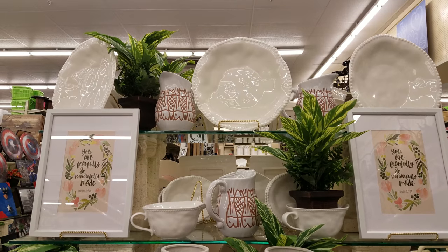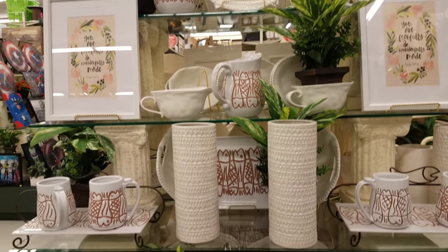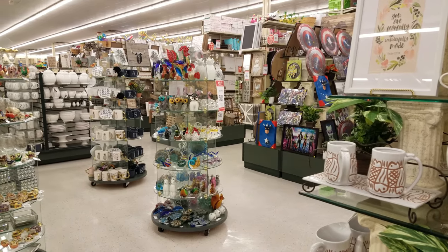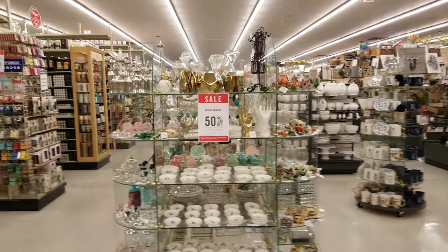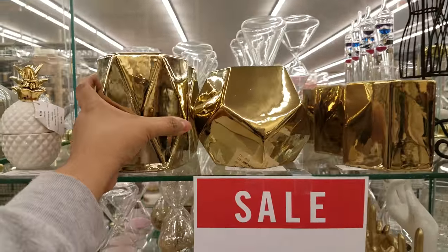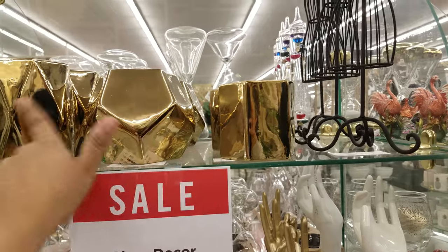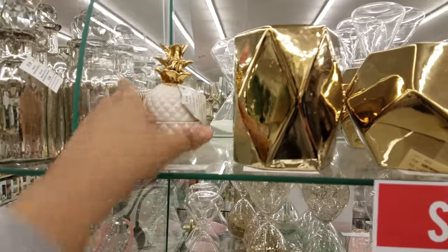So this is what their setup looks like. I don't see a sale sign on anything, but right in front of me I see 50% off — those pieces right there. And right here, 50% off glass decor. It is gold — $14.99, so 50% off that. I do love silver, but I love the shape of these. They're really cool. And here's a little pineapple — $7.99.